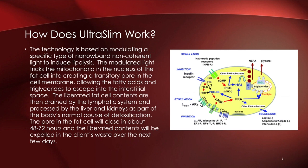These pores created by the light are open for about 48 to 72 hours, after which the cell membrane seals back up. There is no permanent damage — it's strictly allowing the fat cells to drain that accumulated stored fat that may have been in the cell for who knows how long.